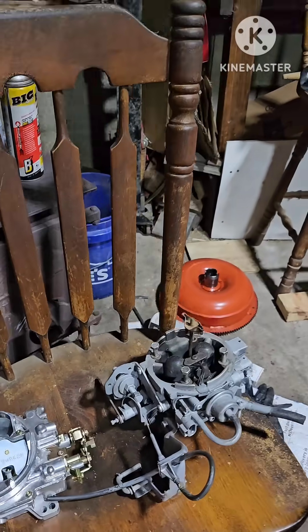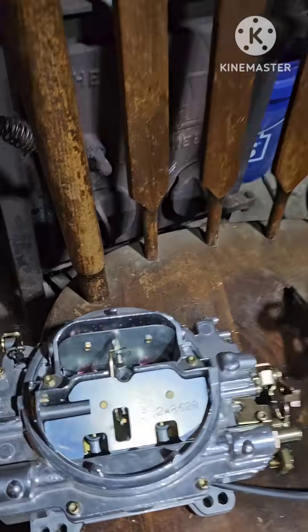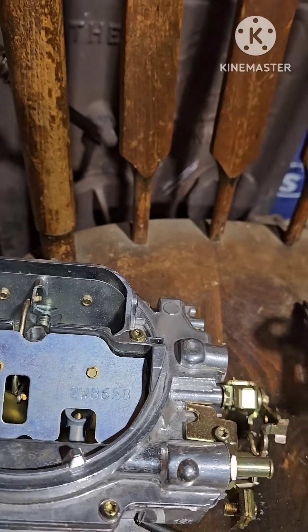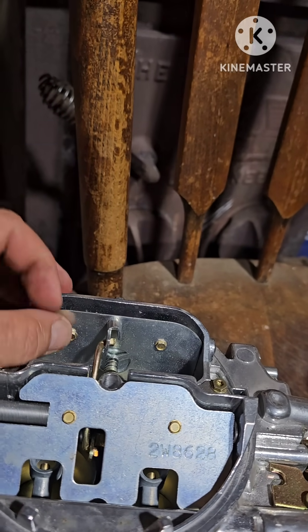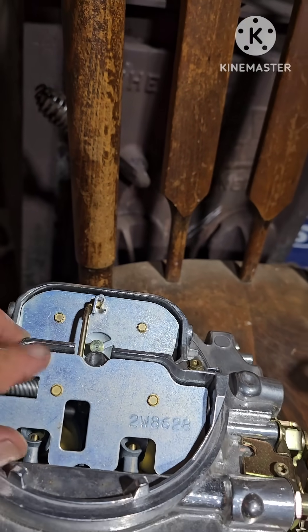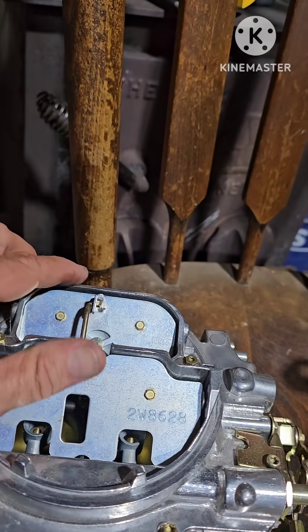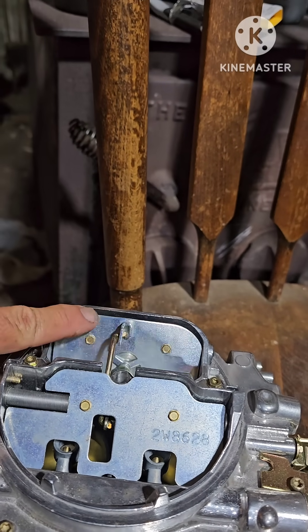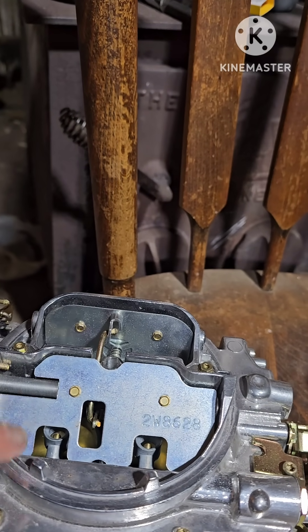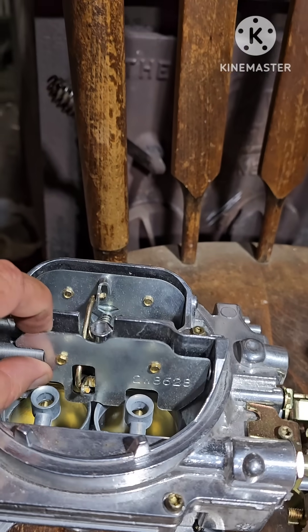Here's the biggest way to tell. Right here on your carburetor, somewhere — two or four barrel — you're always going to have a choke. You're going to have these butterflies up here. This is for the secondary. This is the front of the carburetor right here, and this is your choke. Right here, this is for your secondaries.